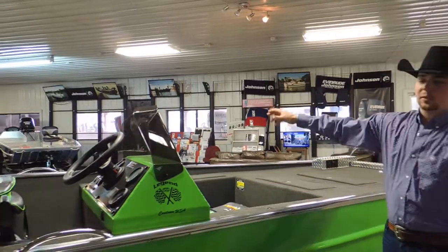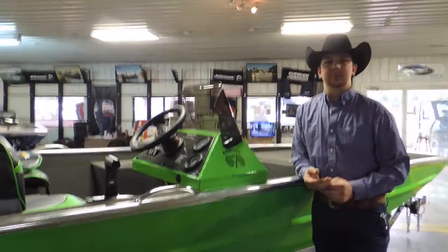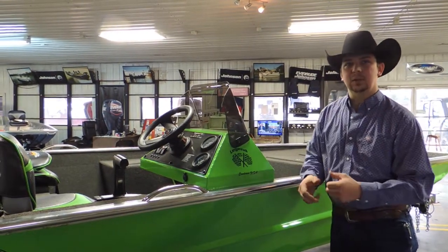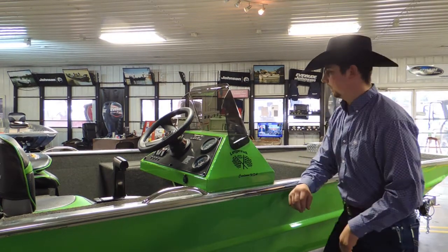Over on the port side, or the passenger side of the boat, is your rod locker. It does have rod tubes, so it keeps everything organized. You're not creating a big cluster with all your rods and reels tangled up — you can keep everything a little bit more organized.